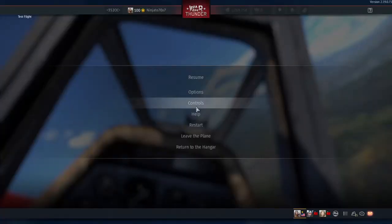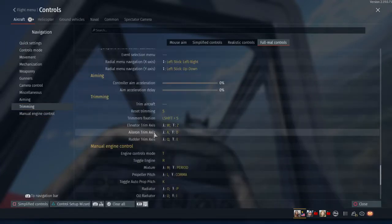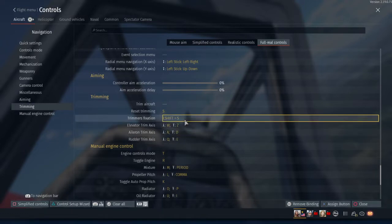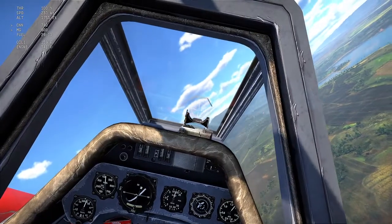First you're going to need a couple things. Go to trim, trimming down here in your controls. Make sure you have these bound: elevator trim, aileron trim, rudder trim, and also bind trimmer's fixation. Trimmer's fixation is the button you hit after you've trimmed your aircraft — you just hit that bind and it saves it.